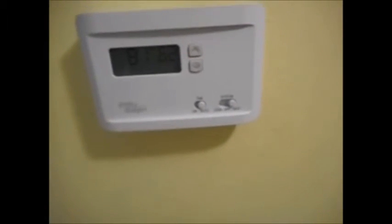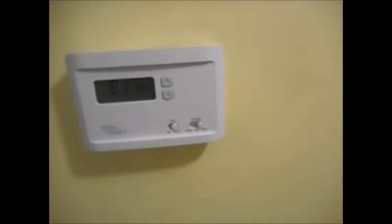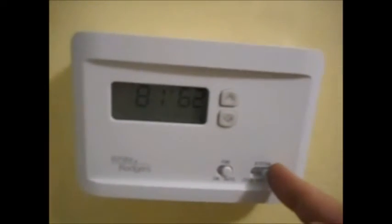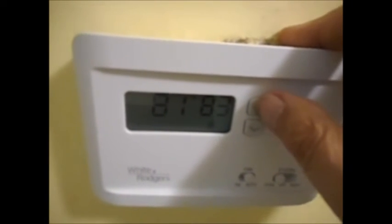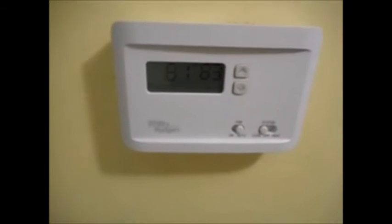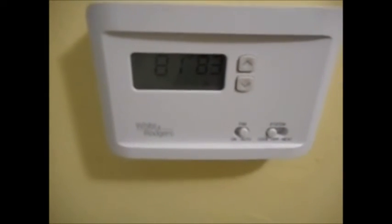Then set your fan switches, heat and cool, and set the system to cool if it's summer, or heat if it's winter. Right now it's showing set at 85 and temperature reading 81. I want it set above that — at 83 — because I'm going to turn the power on now. If the fan comes on immediately, something is still wrong. If the fan does not come on until I press that button, then we did it.